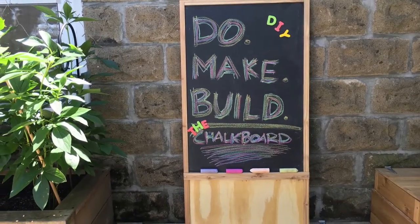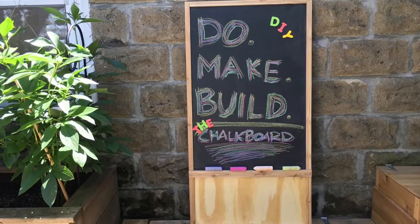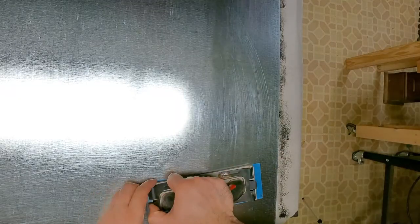Hi everyone, this is my first YouTube build video and I'll be showing you how I make a chalkboard.